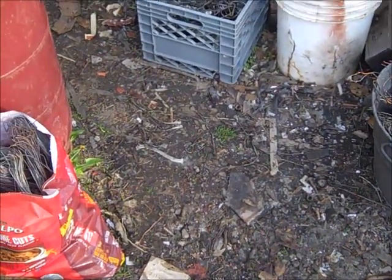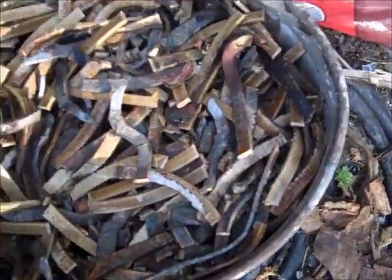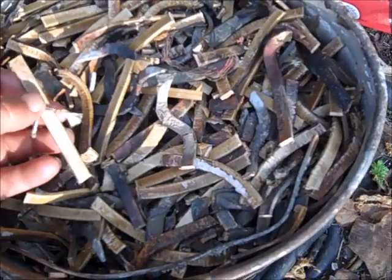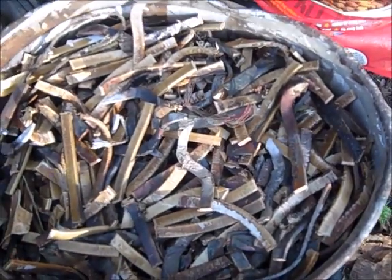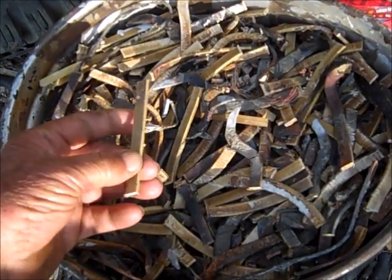To make it easier for storage, I cut them up into little short pieces right here. And there's about a hundred pounds there or better. Funny how they're covered with cloth and varnish.